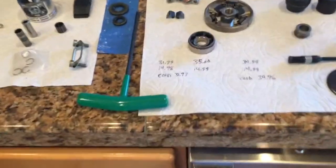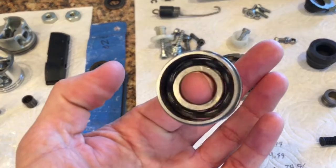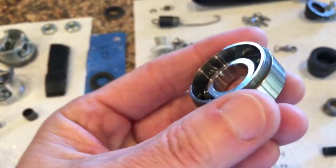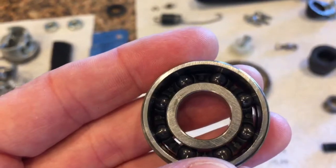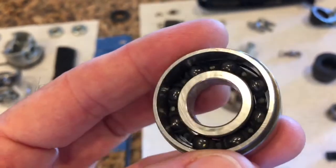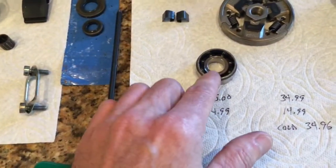The bearings — I detail them in another video — are my custom-made ceramic hybrid bearings. What I did was take a steel ball bearing apart, took the balls out, bought my own silicon nitride ceramic balls, and put everything back together. I was really pleased with how those turned out.